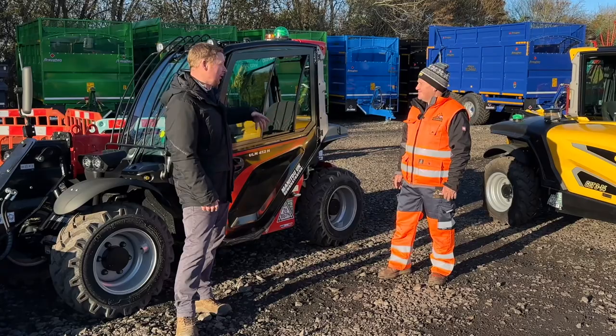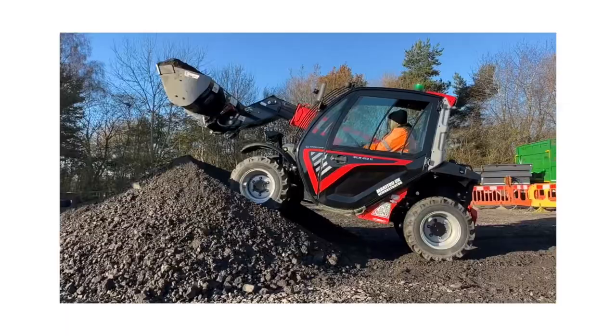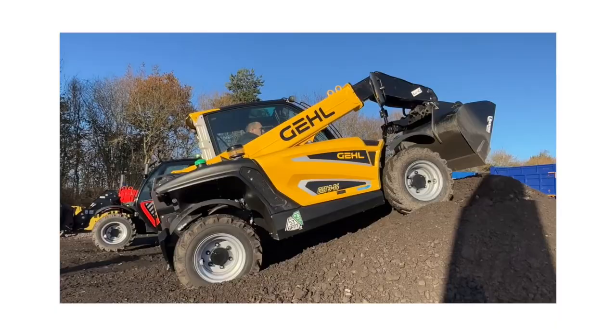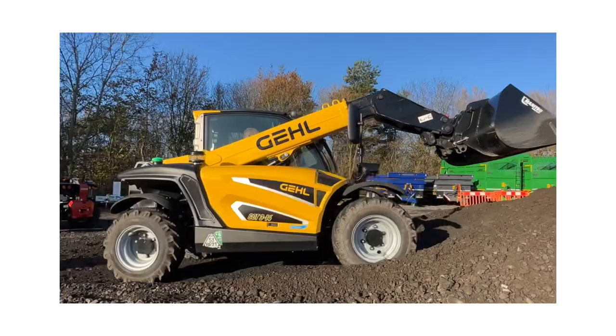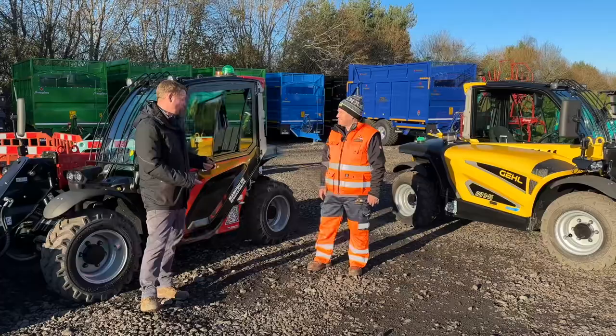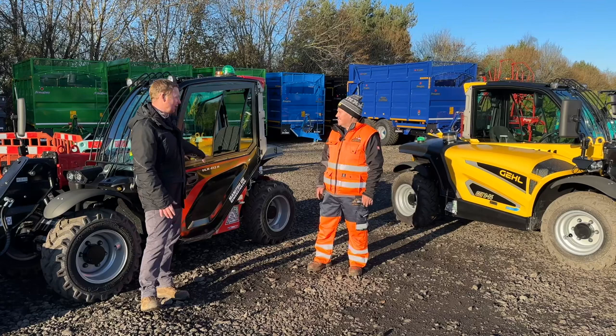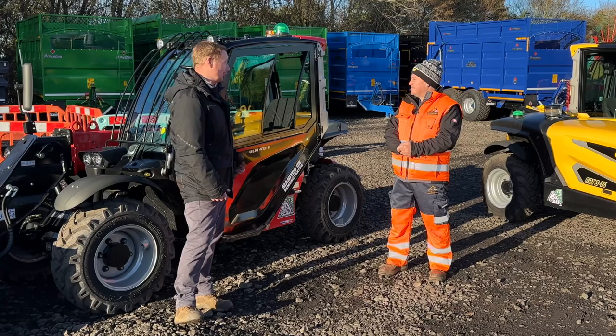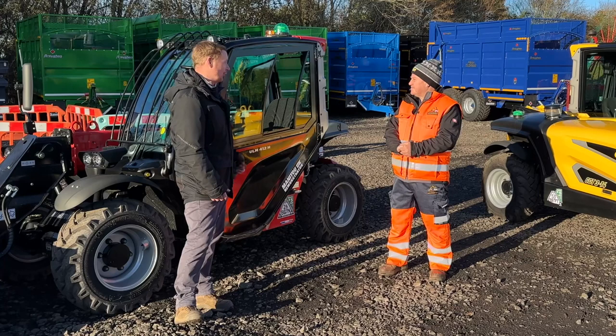Dave: We've got a brand new range of machines. We've got two brands here today — a machine available in Manitou colors, the ULM ultralight Manitou, and also the Gale GCT, the Gale Compact L. Both machines are available in two models: a 1.25 ton lift or a 1.5 ton lift capacity, with a 4.3 meter lift height and a 35 horsepower engine — plenty of power for those jobs.